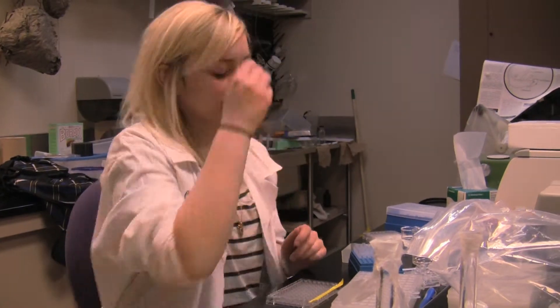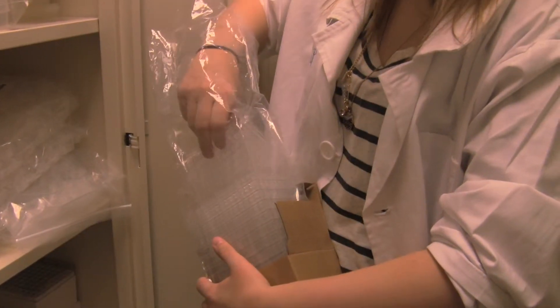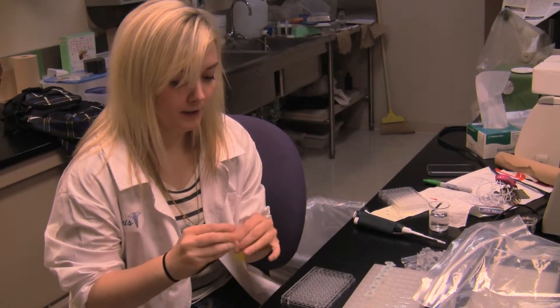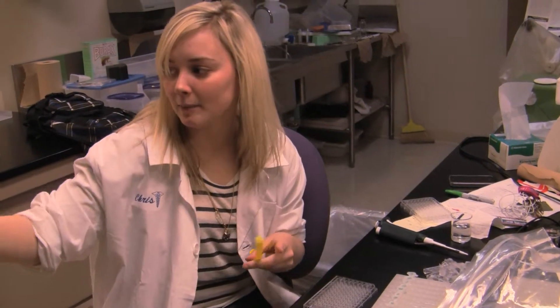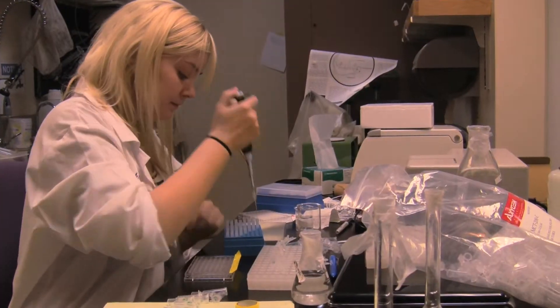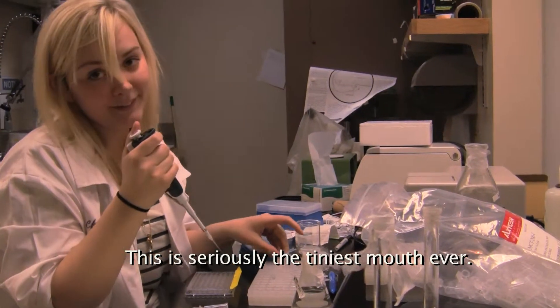It's pretty fun. This is a plate — it's just like this but mini sized — and you put your samples in here, then put it in that plate reader and it punches out a bunch of numbers. It's seriously the tiniest amount ever. I hate it.